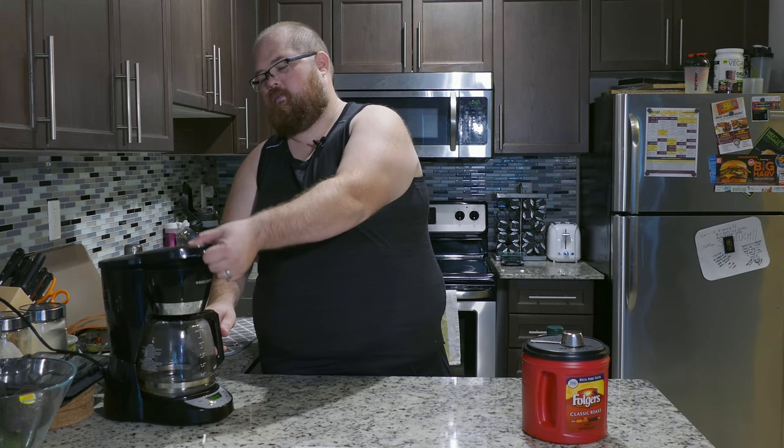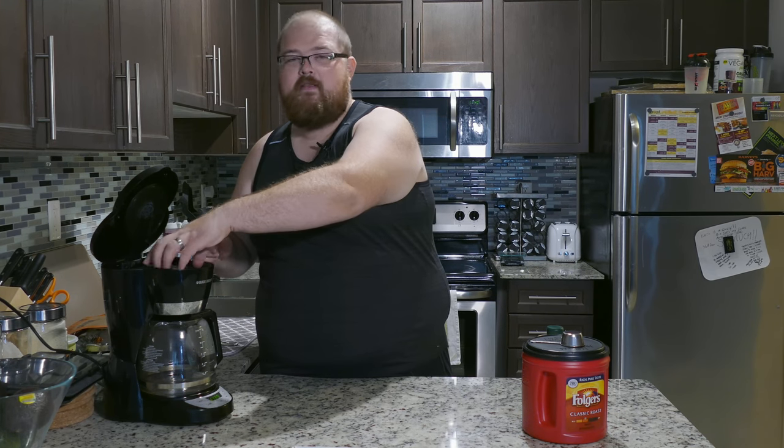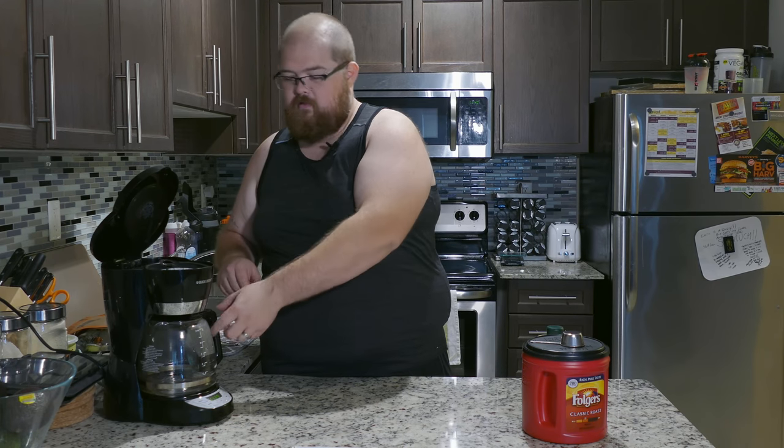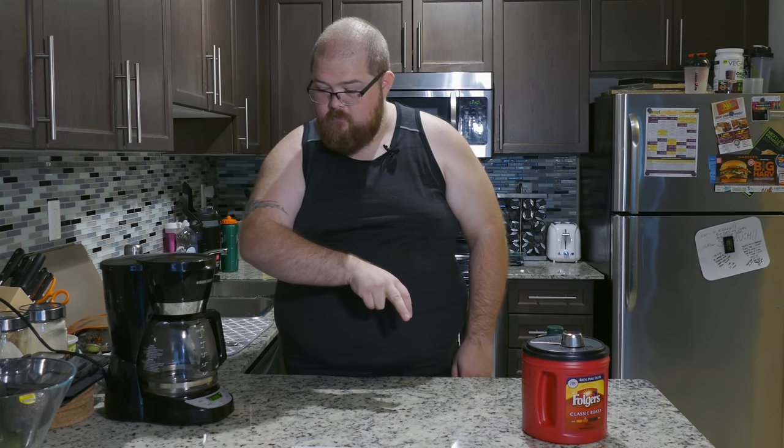This machine is a bit temperamental — I've got to make sure the filter basket is sitting right above the coffee pot or else there's coffee everywhere. Starting it now — this is going to take a few minutes.